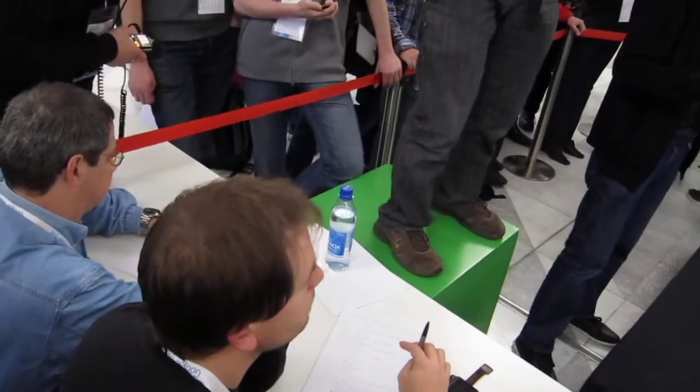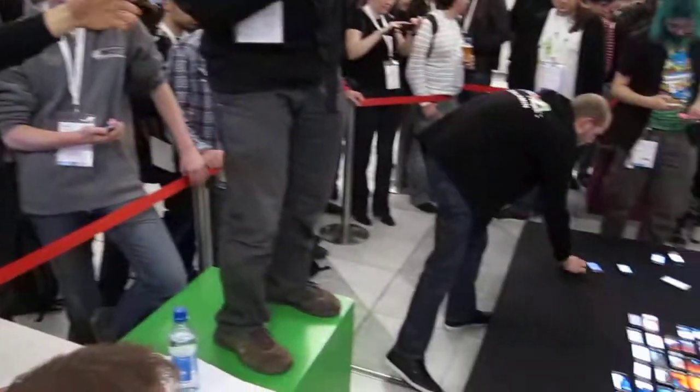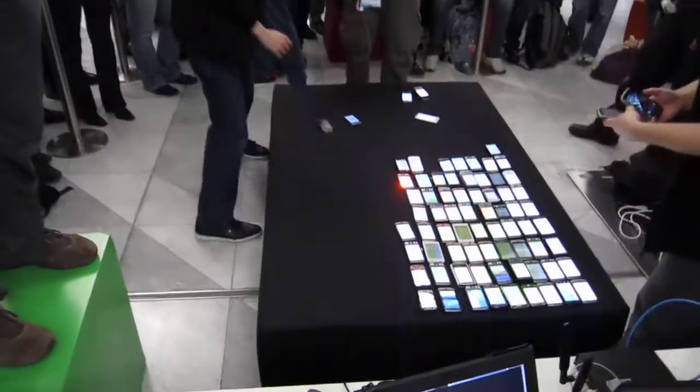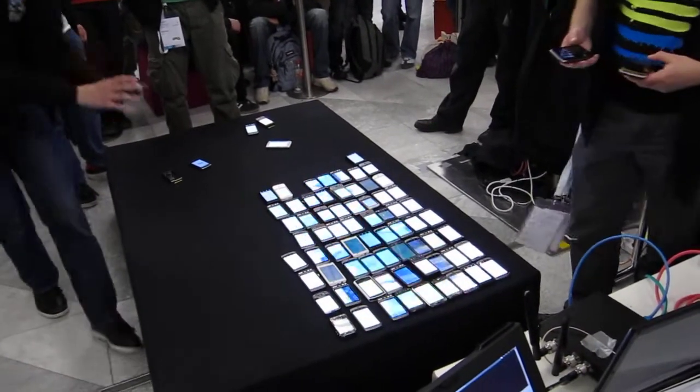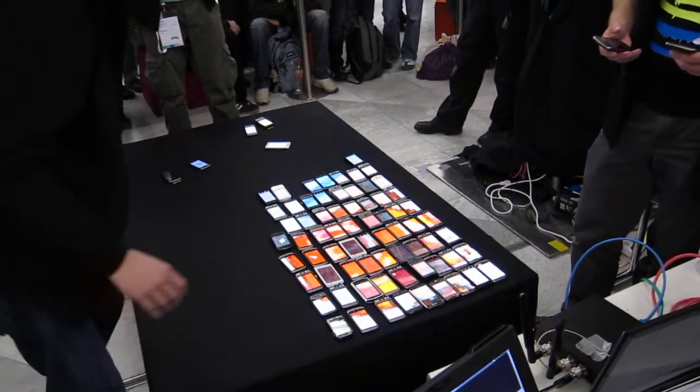I don't know. The black one. Okay, let's look at the A-D.